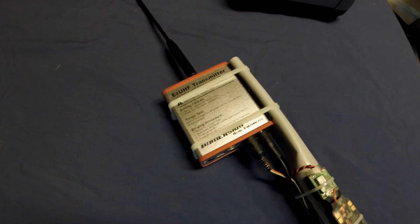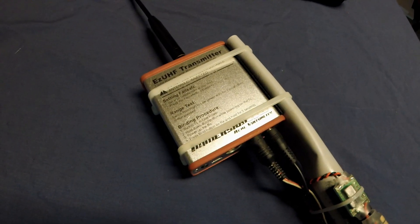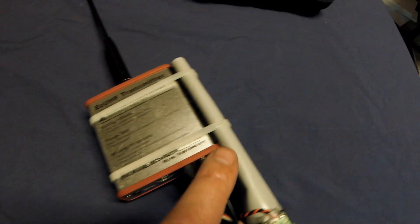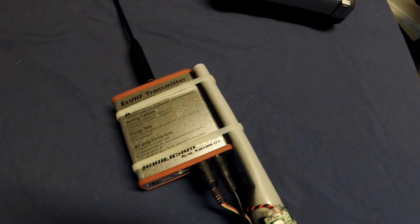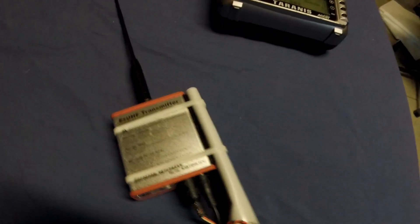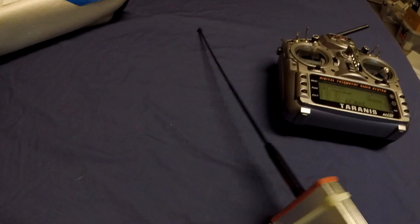The UHF transmitter is an EasyUHF box-style unit, and that's mounted to the PVC pole with a bit of velcro and two zip ties. Connected to that is a Diamond SRH 771 antenna.